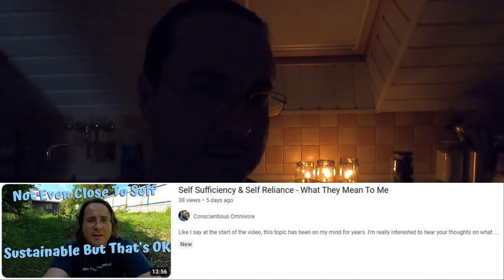Hey everybody, welcome back to Conscientious. My name is Pal. I'm sitting here in the dark with the shade pulled down in the kitchen — it's actually late afternoon so there's plenty of light out. I just wanted to do a quick video to talk about something I've been covering on the channel for quite a while: things related to self-sufficiency, self-reliance, and being prepared.